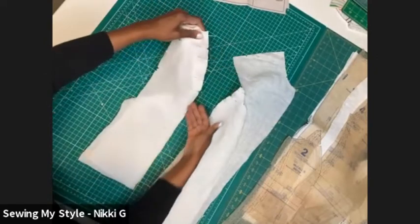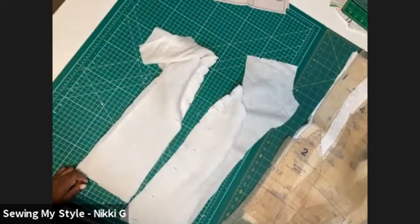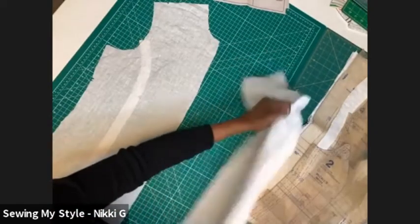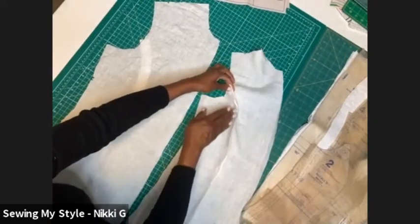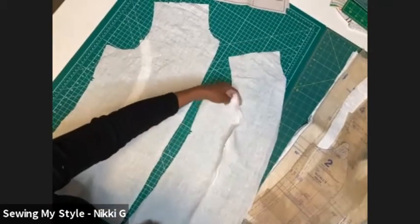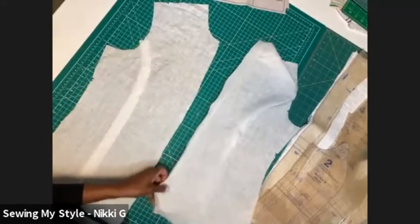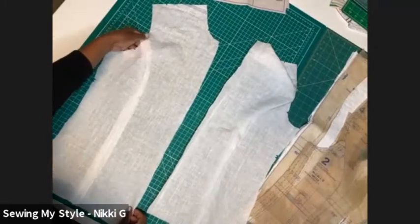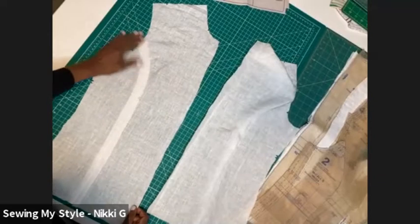I'm going to stitch here all the way down. Let's go over to the machine. We've got both pieces stitched and you see how it sits in its own curve. There's no such thing as too many pins — so stitch, take your pins out as you go. And then when you go to the ironing board, this is what it looks like — it's really flat and nicely curved in.